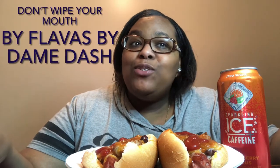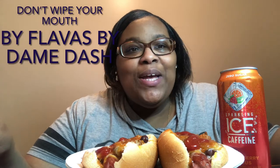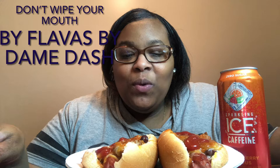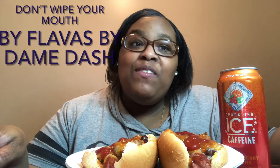Hi guys, welcome back to my channel! Today I'm back with another video — today's video is a challenge. This challenge was brought to me by Flavors by Dame Dash, but I saw my sis living it up with Nicole Maria. She has some chili cheese dogs, so of course I was like, I'm gonna make me some too. So that's what we have today: chili cheese dogs and some strawberry citrus sparkling water.